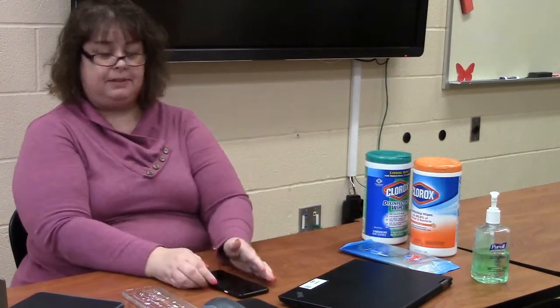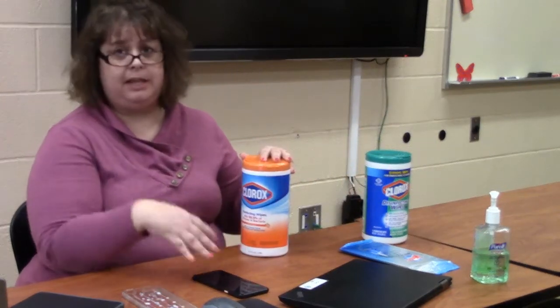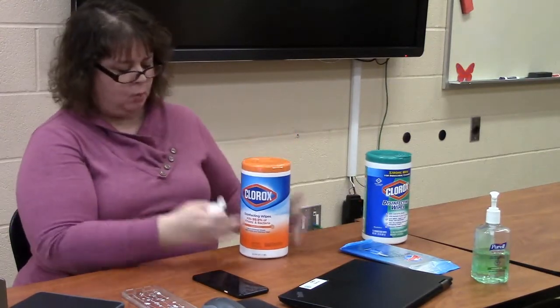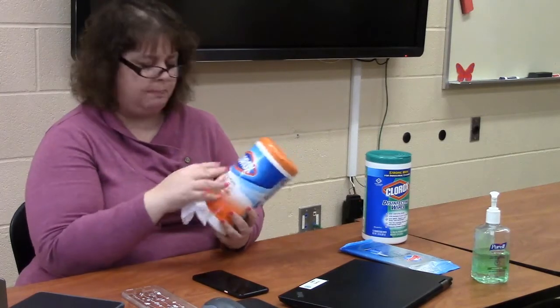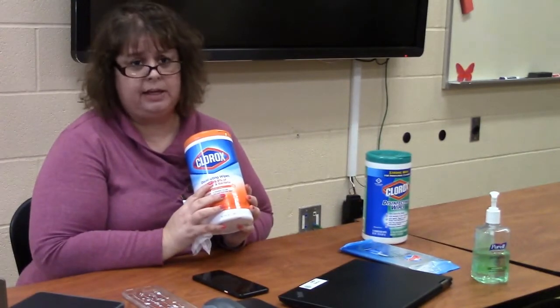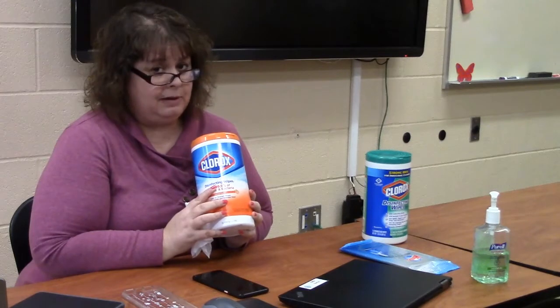Then you're going to take a disinfecting wipe to wipe down your device — which could be a phone, a tablet, a computer, a Chromebook, even a math computer. These are Clorox wipes or Lysol wipes, which have both been proven to kill 99.9% of all bacteria, germs, and viruses, including many that are popular out in the world today.